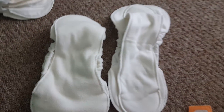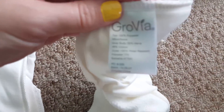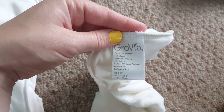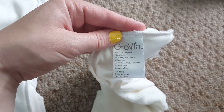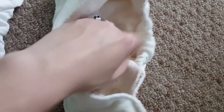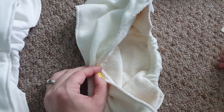Now I have one more insert — here's the other insert they have called the Stay Dry. This one has a micro-fleece top layer and then an inner layer of hemp and cotton. You can see the difference — it's like darker. I also like this one. It's pretty trim and very absorbent as well.